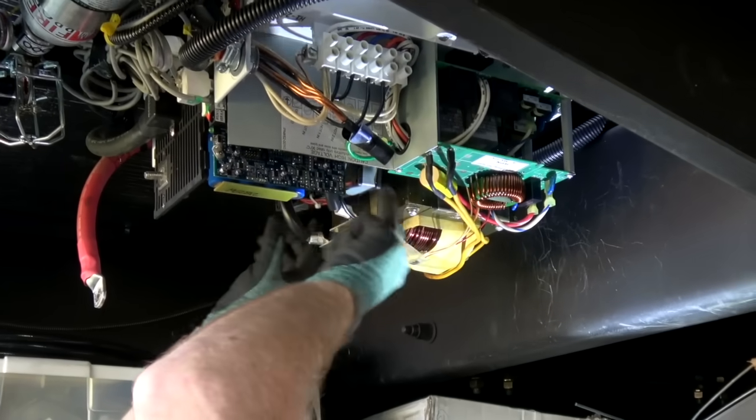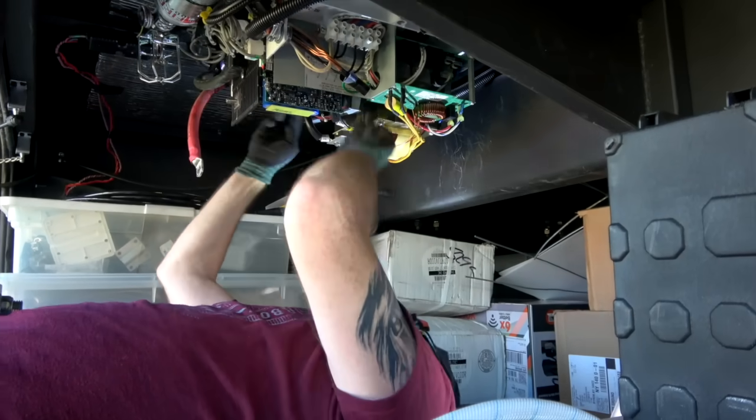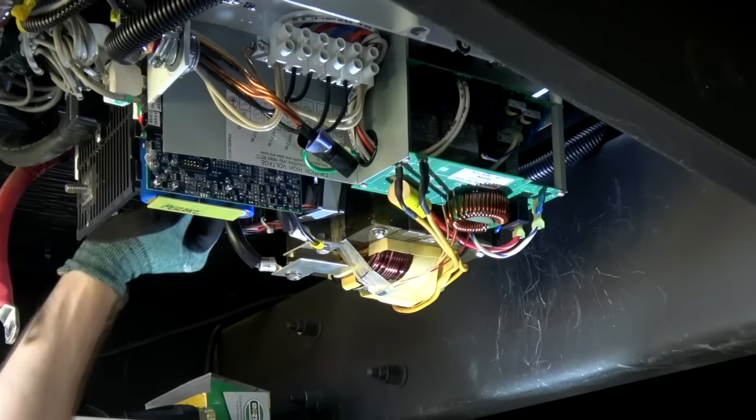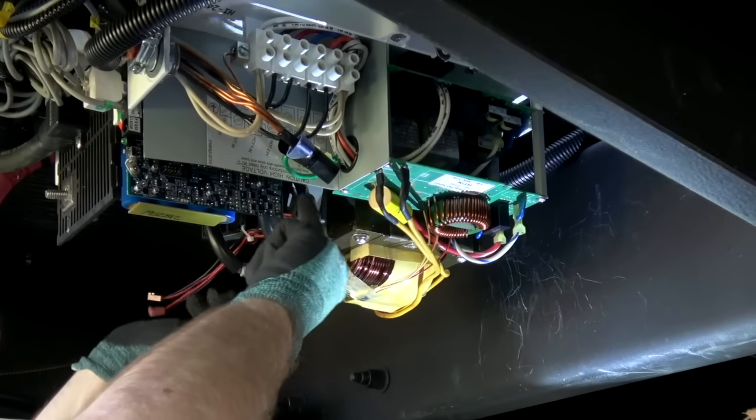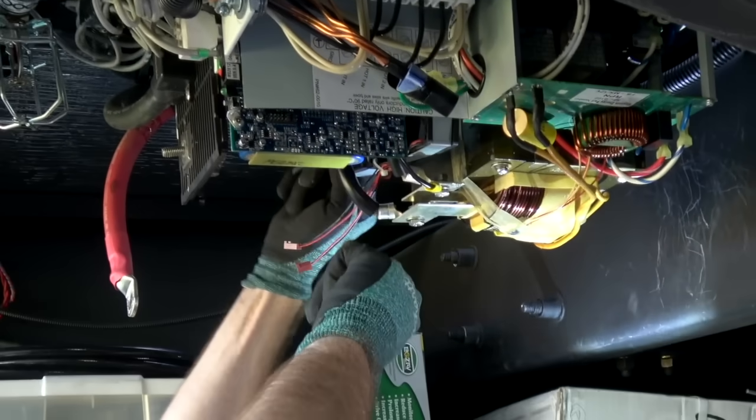Here are the fans. I'm going to unplug them over here — fan one, fan two. Then I'll deal with this retaining strap. Oh, there's another one over here hidden behind the other fan.